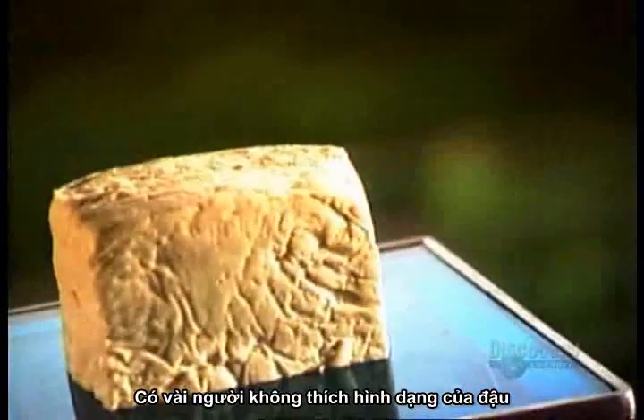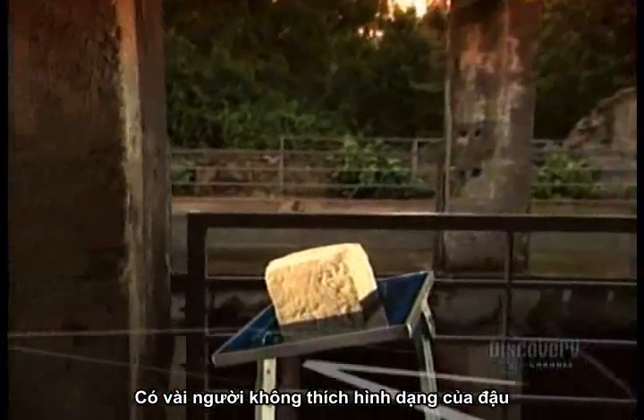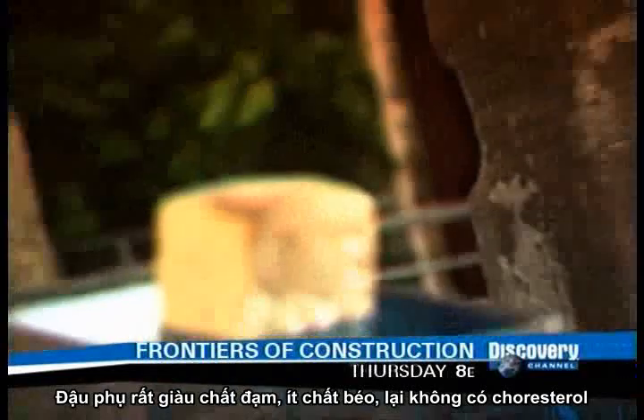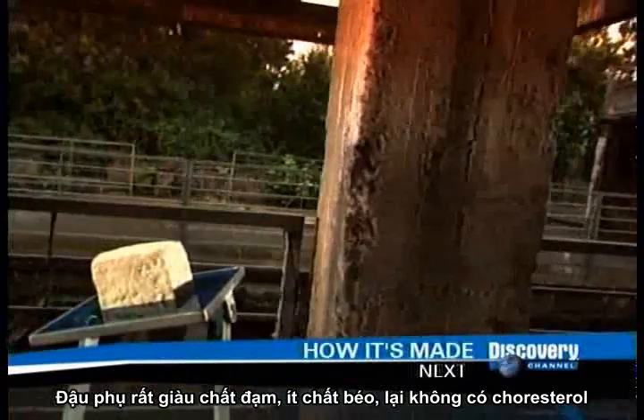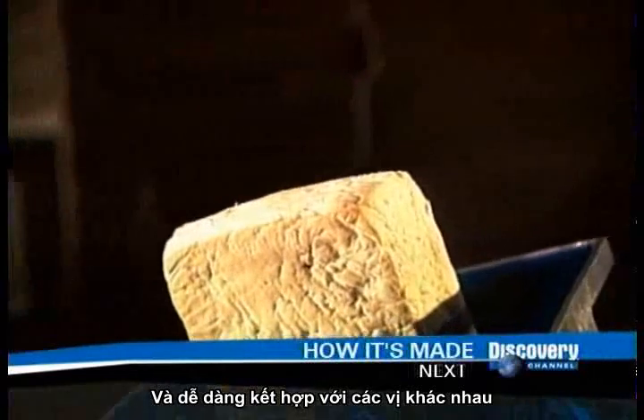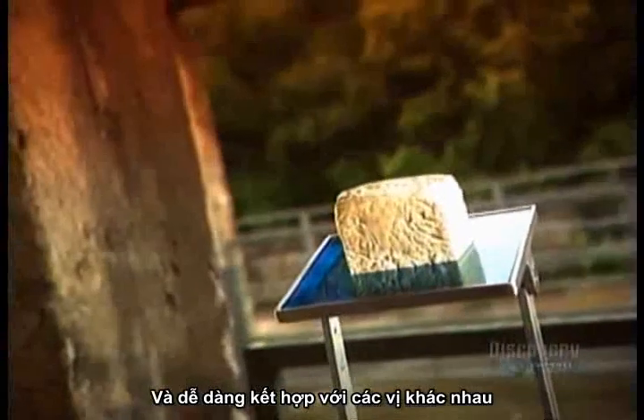Some people just can't get past that rubbery texture, but tofu enthusiasts say it's all in how you prepare it. Tofu is a great source of protein, low in saturated fat and cholesterol-free, and it's versatile, absorbing whatever flavors surround it.